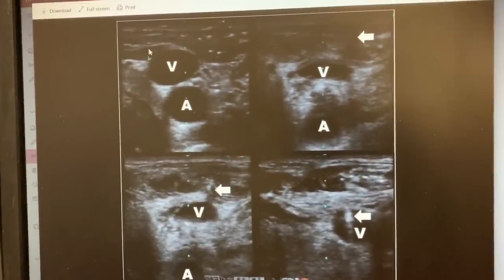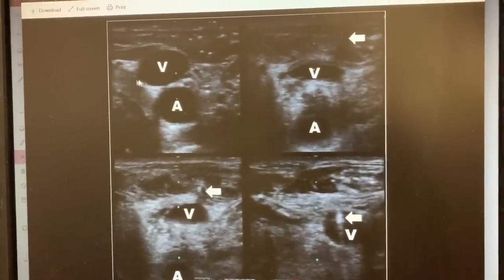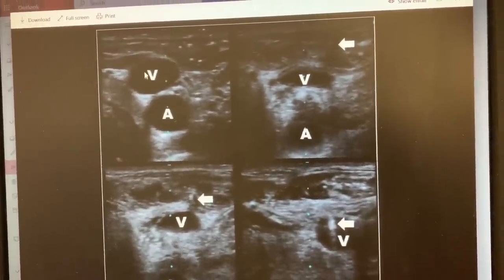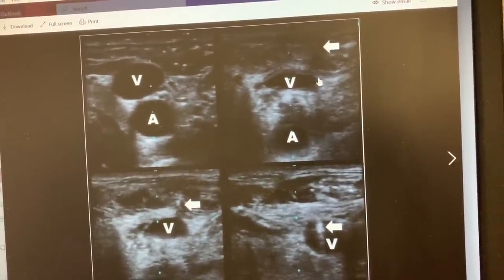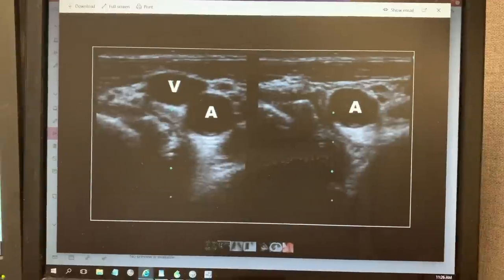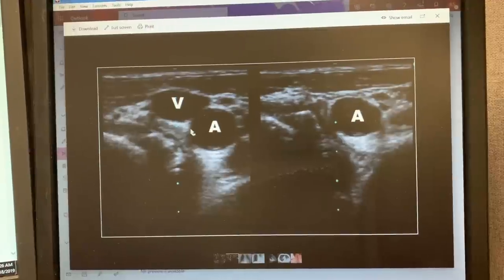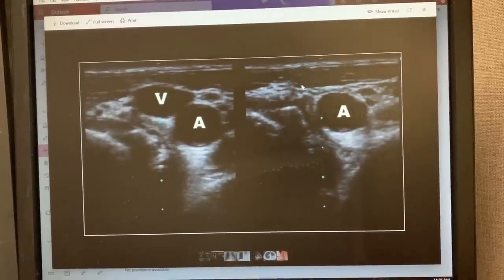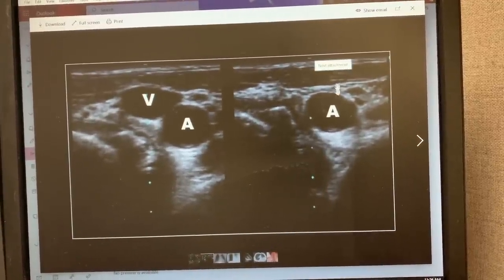What you're looking at here — without anything — this is the internal jugular vein, and it's a little bigger; usually it'll be bigger than the artery. This is the carotid artery. So when you put in a central line, you want to go into the vein. What this is showing is that the vein is compressible, because the walls of the vein allow it to be very compressible.